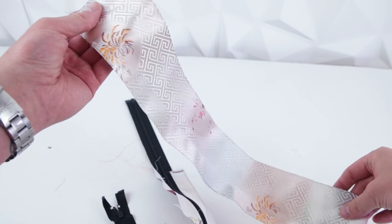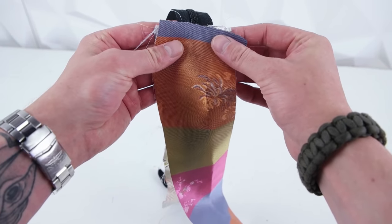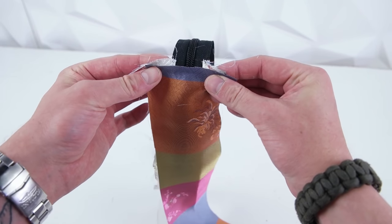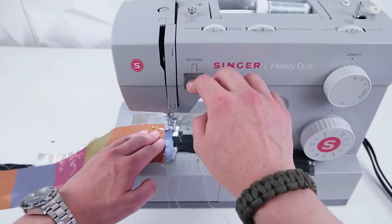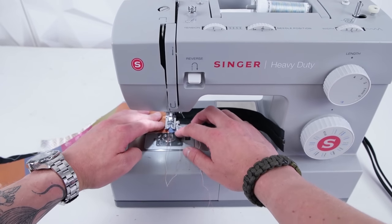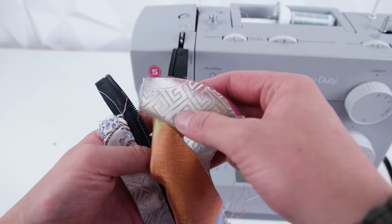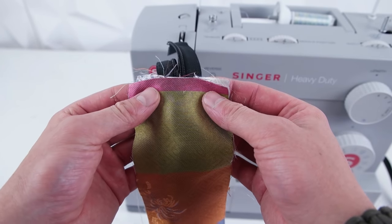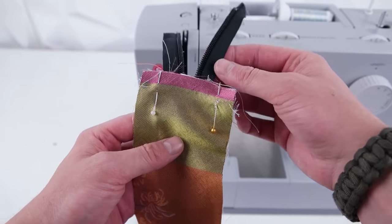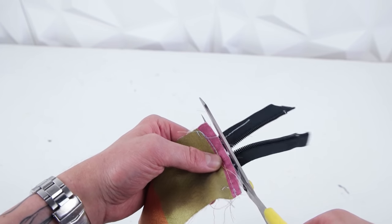Next, grab your side panel and place right sides together right on the edge of those zipper panels. I recommend pinning it on so that way it stays square, then go ahead and stitch across that zipper. Before you stitch the other side on, make sure you move that zipper pull down into the zipper panel so the zipper doesn't get caught on the outside. Then once you have that pinned on, go ahead and stitch across. Now you can go ahead and trim those zipper ends off.